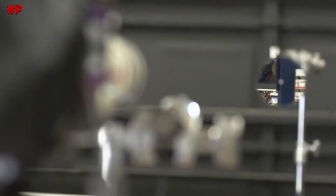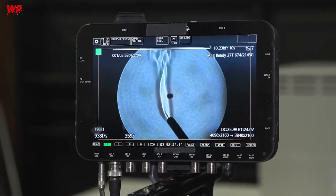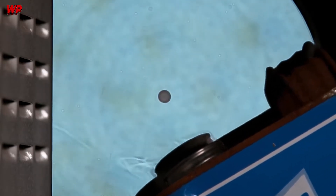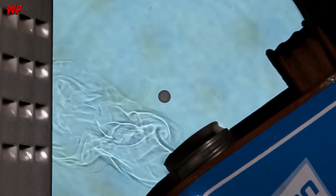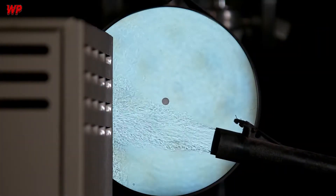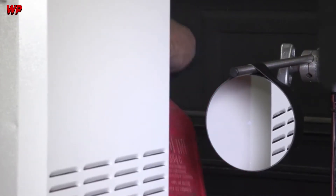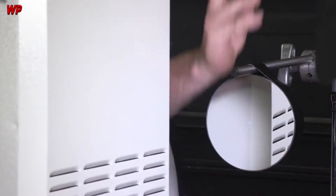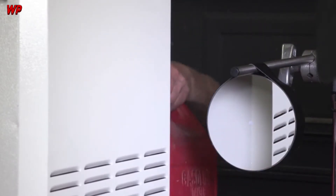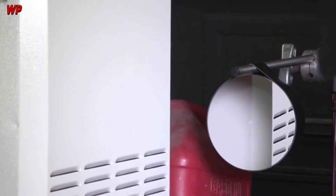This is my Schlieren setup that's going to allow us to visualize the VOCs and the fumes going into the air purification unit and hopefully not coming out. I've now turned the air purifier around to get the outlet, which is located right here, and it shoots upward right in front of our Schlieren setup. That way we can see when I put the fumes in on this side whether they come out on the other side, which is the outlet.